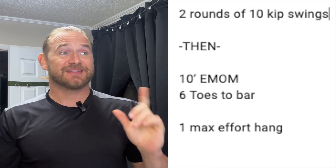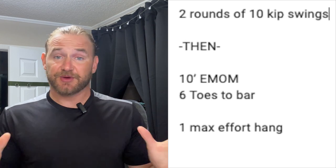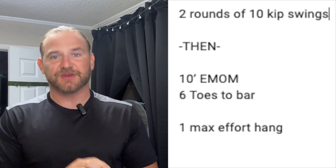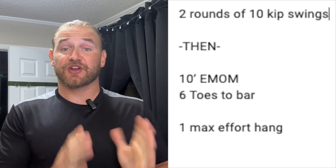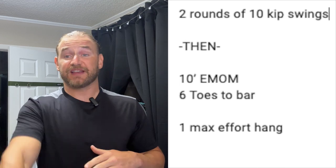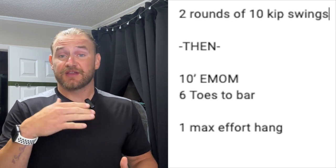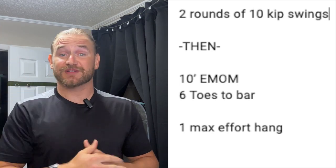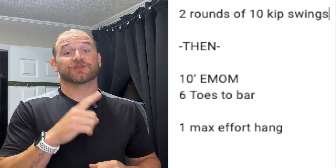Once we get done with those, we're going to go into a 10 minute EMOM of six toes to bar. If you don't have toes to bar yet, that's perfectly fine. The progression this week is we're going to take the movement that we are capable of and do one rep of the next progression followed by five reps of your current progression. For example, if you have hanging knee raises and you're working on getting the straight leg raise, we're going to do one straight leg raise attempt and then five hanging knee raises. If you have straight leg raises and you're working toes to bar, you're going to really pull to get the toes either to the bar or as close as possible, followed by five reps of the straight leg raise. So we're working on starting a rep towards our next goal.